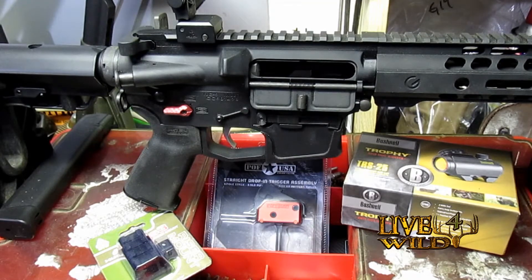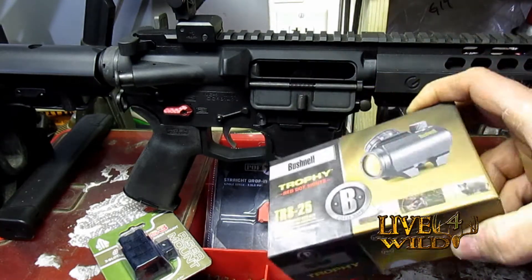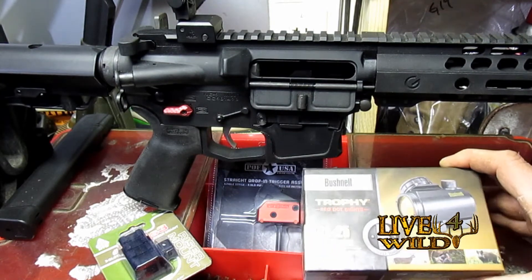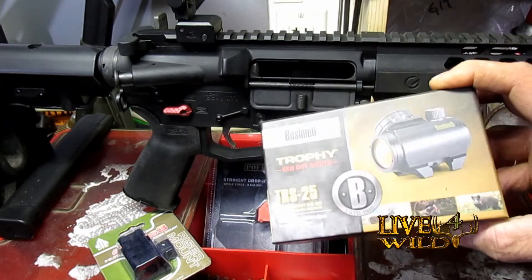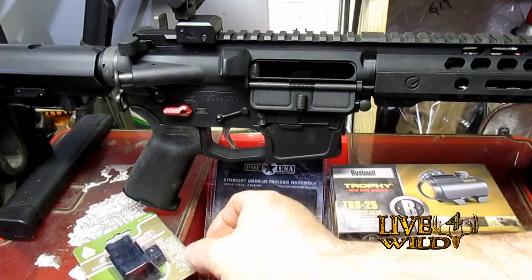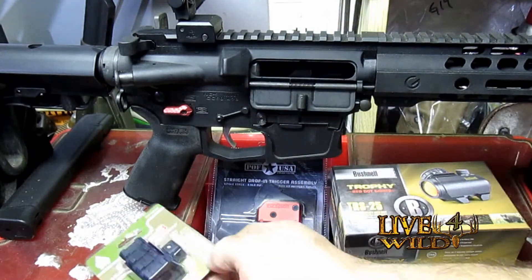Welcome back, friends. John from Live for Wild channel. I picked up a Black Friday deal on Amazon — the Bushnell TRS-25. I'm going to show you a little trick after I get it mounted. This isn't going to be a mounting video. I picked this up for about $42 to my door with two-day shipping, which was great. I also picked up this UTG riser mount, RS08S3, to help with the co-witness.